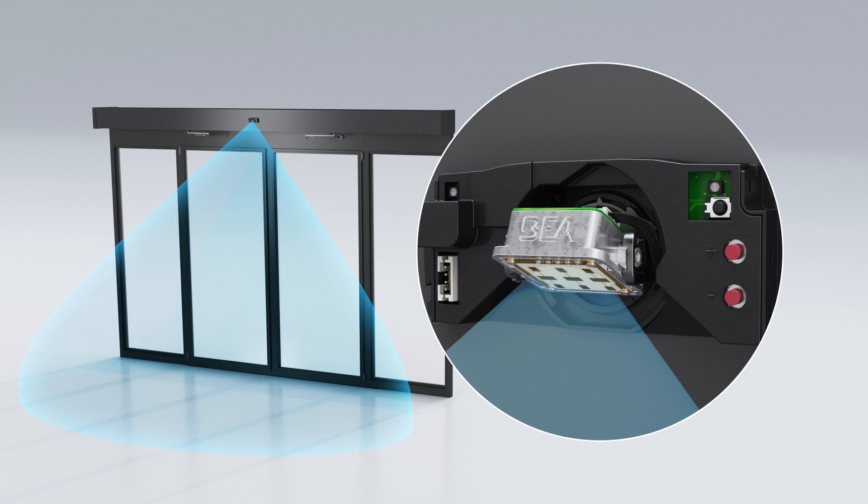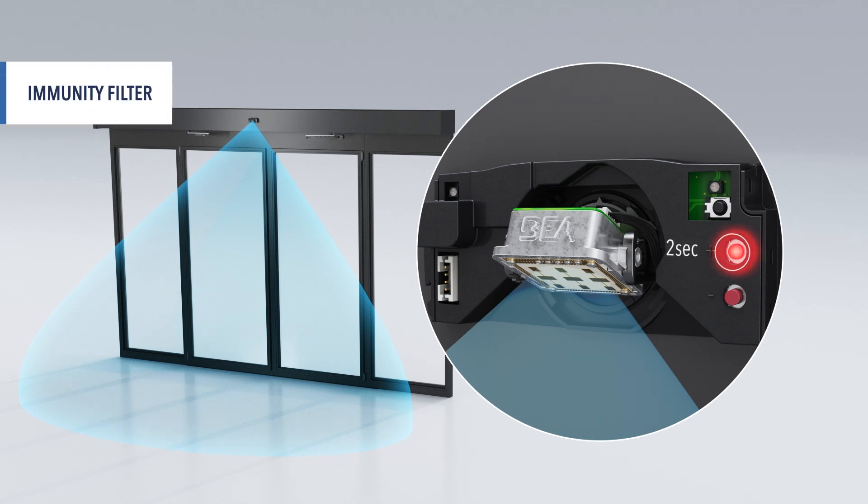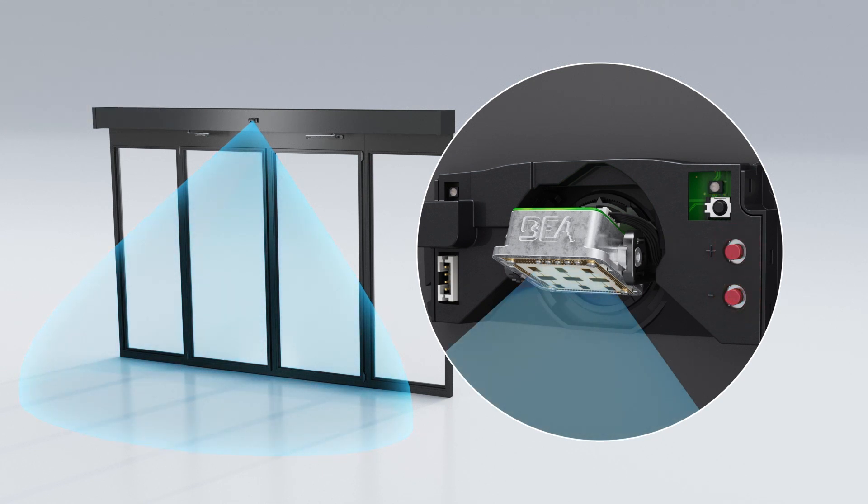To adapt the immunity filter, make a long push on the plus button and enter the menu. A yellow LED is now illuminated. Then use plus and minus to adjust it. A long push on the plus button exits the menu.